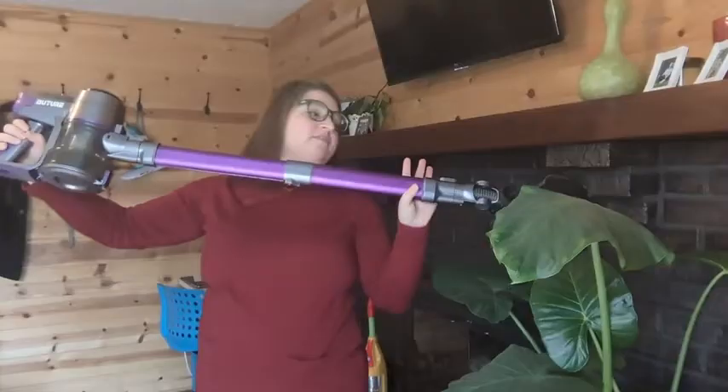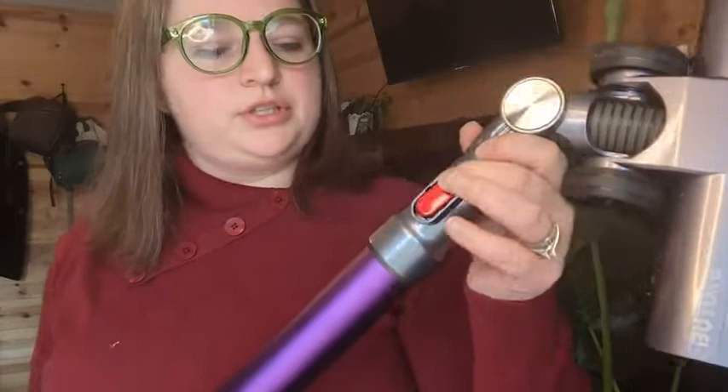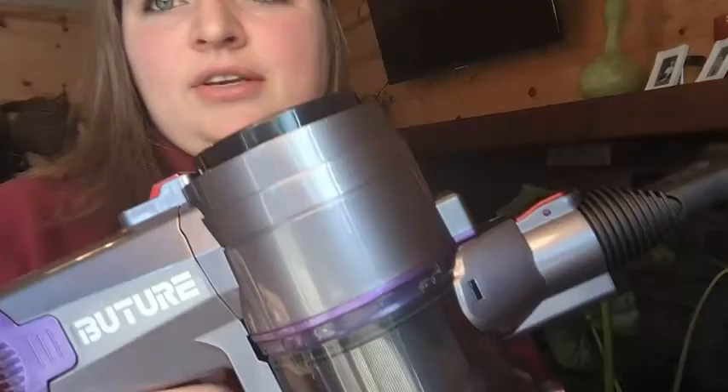It is super easy to switch all of the tools — you just hit the red button and pull, and you can switch them out. You just pop it back in, so you can do an extended one, or you can take off the entire extension and just use this part, and then you have just a little handheld vacuum. Super cool.